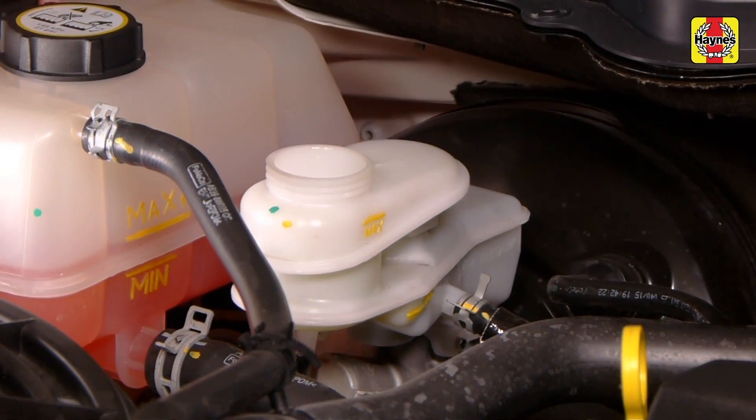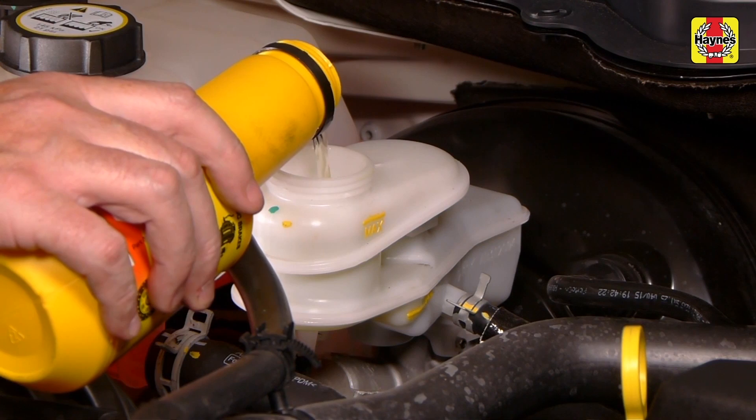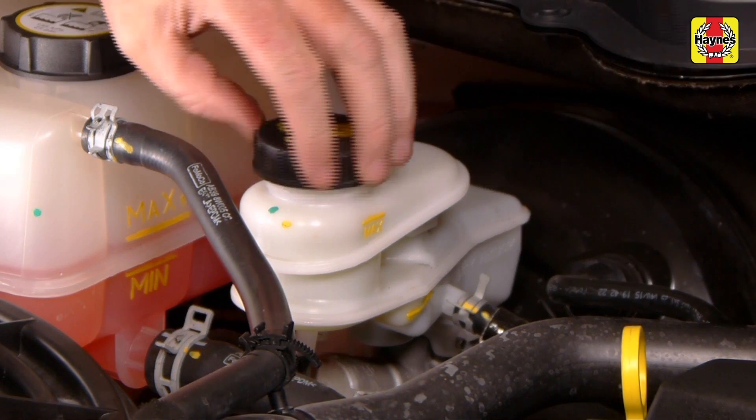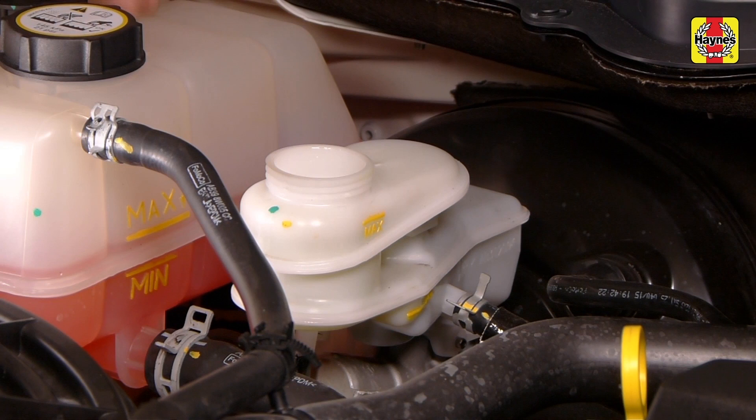When adding fluid, pour it carefully into the reservoir to avoid spilling it on surrounding painted surfaces. Be sure the specified fluid is used, since mixing different types of brake fluid can cause damage to the system and possible brake failure. At this time, the fluid and master cylinder can be inspected for contamination. The system should be drained and refilled if deposits, dirt particles or water droplets are seen in the fluid. After filling the reservoir to the proper level, make sure the cap is on tight to prevent fluid leakage. The brake fluid level in the master cylinder will drop slightly as the pads at the front wheels wear down during normal operation. If the master cylinder requires repeated additions to keep it at the proper level, it's an indication of leakage in the brake or clutch system, which should be corrected immediately.